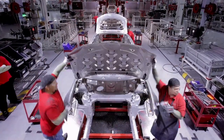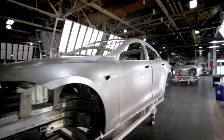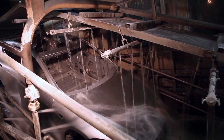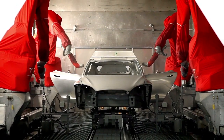When a body leaves the body center, it's actually a full completed body shell, ready to be prepped and painted. We have a gigantic robot that takes the body and puts it onto a conveyor. It is conveyed to the paint shop, where you have multiple pre-treatment, primer, base coat, clear coat.